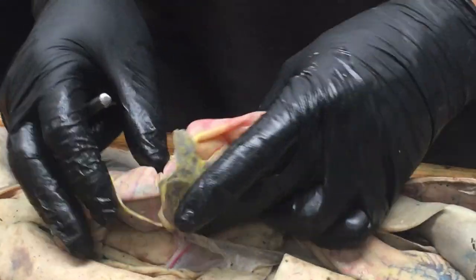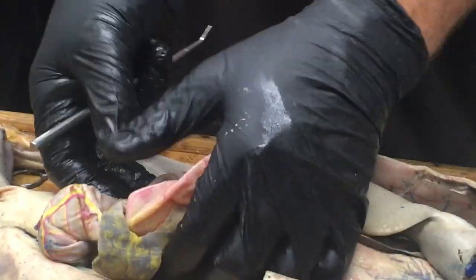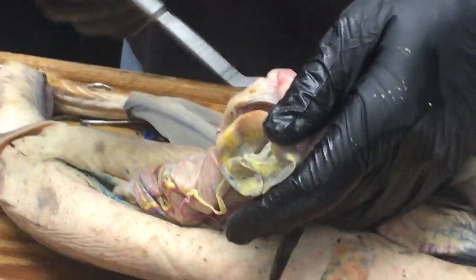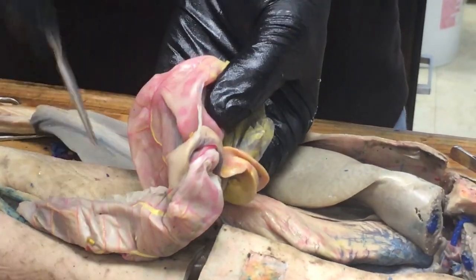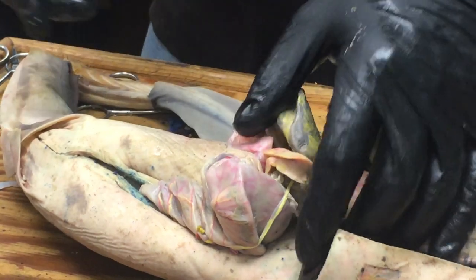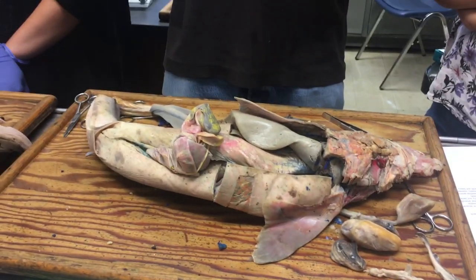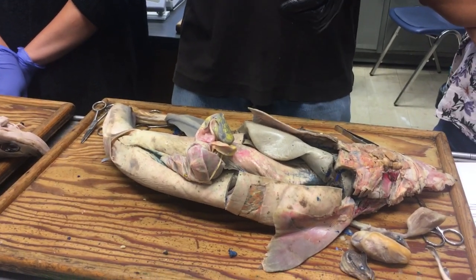There's another part of the pancreas that lies in the fold between the stomach hooking around and the intestine. Looking in there dorsally, we can see the dorsal lobe of the pancreas. The dorsal and ventral lobes of the pancreas are connected by a very thin strand of pancreatic tissue called the isthmus of the pancreas — like the isthmus of Panama, it's a narrow strip connecting two large land masses.